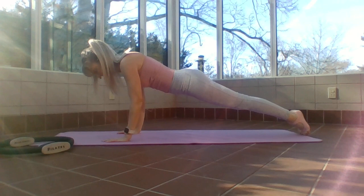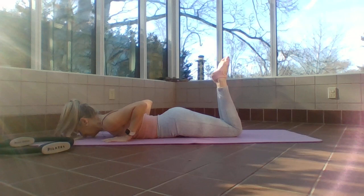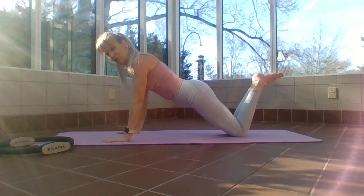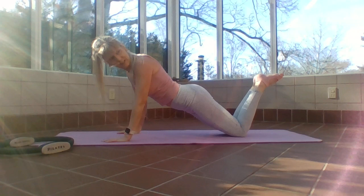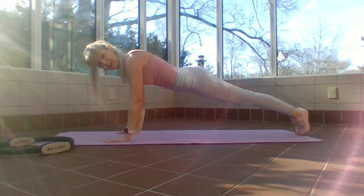Lower all the way down, elbows hug into rib cage, then bend your knees again. Inhale prepare, exhale press up. You don't have to go to a full plank — you can hold the modified position. If you want to do plank push-ups against the wall, stand up and get off your knees completely. Feet go back — I'm in a perfectly long plank.